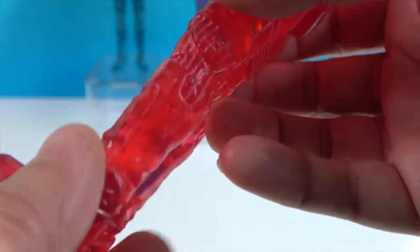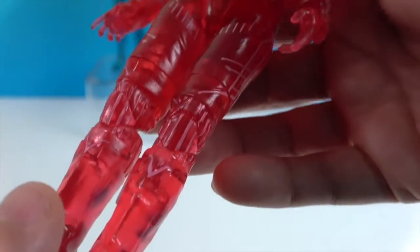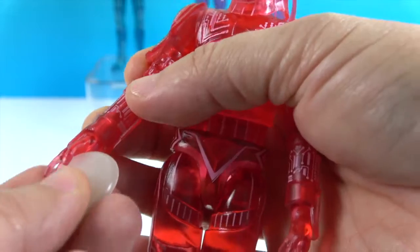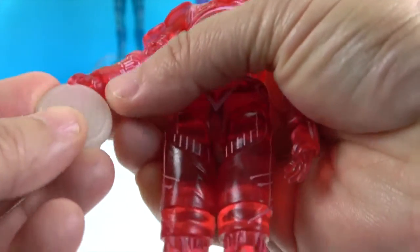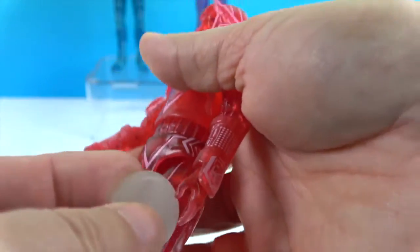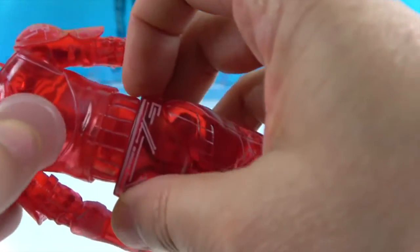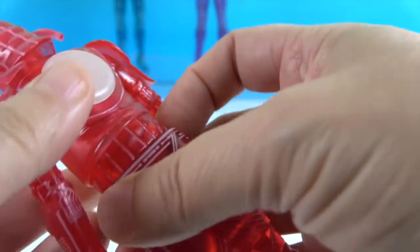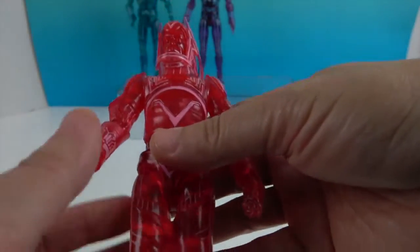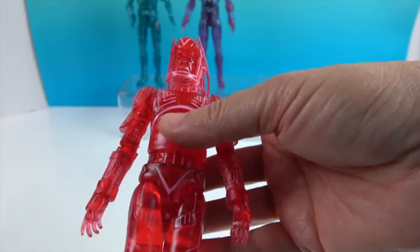His boots are all translucent from here down, which looks really cool. We love when they make translucent figures and do the whole thing — it's really awesome. He has his identity disc which pegs into the back, and you can wedge it into his fingers. You might need a little ticky-tack to hold it in place, but you could put it in both hands, and there's a peg hole on his back so it pegs right in.